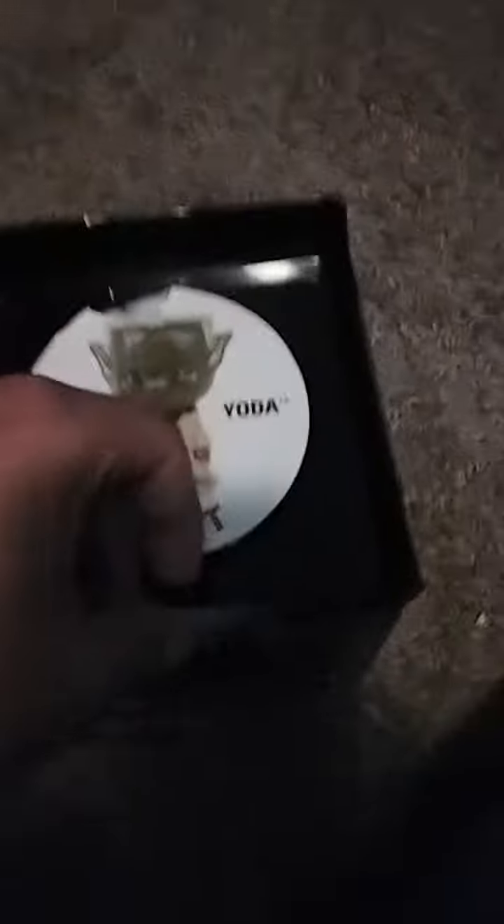Alright guys, I hit 62,000 followers on TikTok and here's my Christmas present — this goblet thing. Star Wars Goblet Cup. It's Yoda. Without further ado, time to open it.